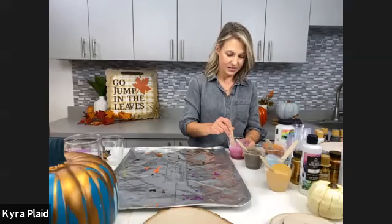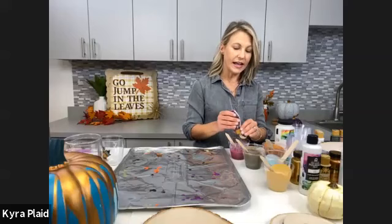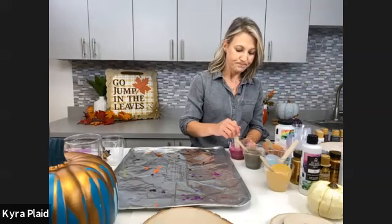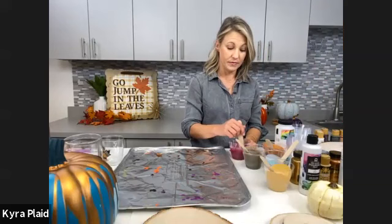Someone wants to know what the Mod Podge Ultra is used for in pouring. For pouring, you use it in place of a pouring medium — if you're not able to get Folk Art pouring medium or the pre-mix pouring paint, you can use the Mod Podge Ultra as a pouring medium. It will get the same look and feel, but it has to be the Ultra. The Ultra is also great for traditional decoupaging — it's indoor/outdoor, self-leveling, no brush strokes, great for mosaic.